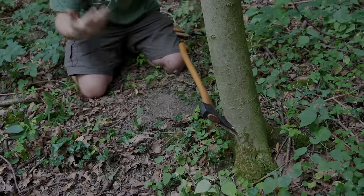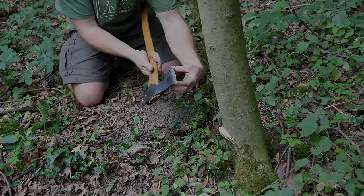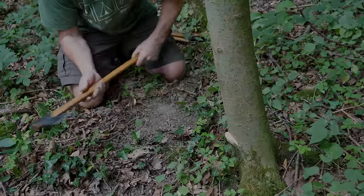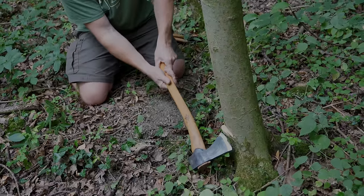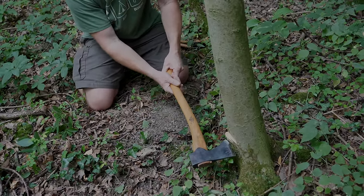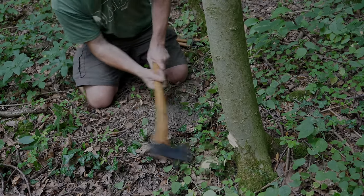That extra weight of the head does the work for us, and having that wider cutting edge means more contact with the timber so it buries in very easily. Those are our initial cuts going in that way. Then we're going to come in straight away from this side. It's very tempting to angle the axe upwards but it gets quite dangerous because it can glance — try to come in almost 90 degrees and it should shed those fibers.